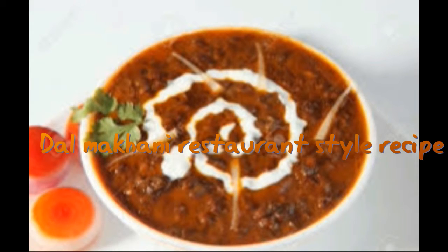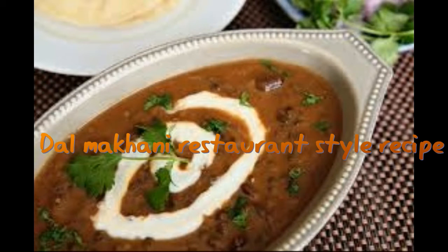Dal makhani is traditionally cooked on a low flame overnight and allowed to thicken. Using a pressure cooker helps cook the dal quickly, and it goes well with naans or plain rice. The name suggests more cream or butter, but you could still make dal makhani with less butter and cream — just remember to slow cook it for longer periods of time.